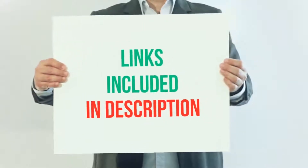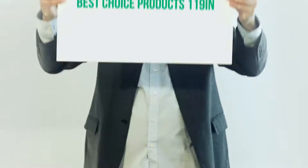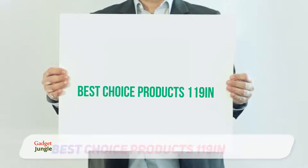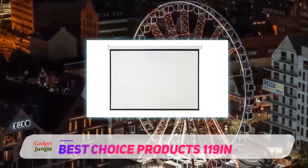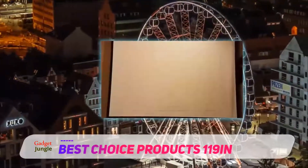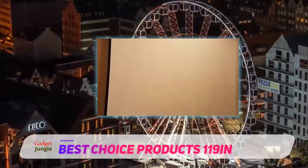For more information and current price, I included this product link in the description. Best Choice Products 119 inches. The Best Choice Products manual pull-down screen measures 92.5 by 74.5 inches, so it's much more square than the standard 16:9 aspect ratio. This means you will give up some space on the top and bottom of the screen when watching HDTV.